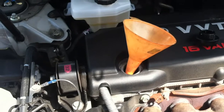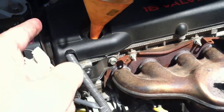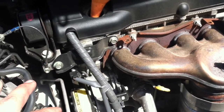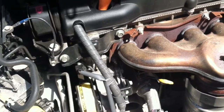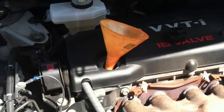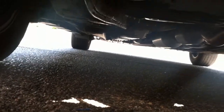For this engine, you want about 4.5 quarts of oil. For the bigger Toyota Camry engine — the V6 — you want 4.7. Don't quote me on those numbers, but those are just some rough numbers. I'm going to add 4 quarts and then start checking the oil level. Before you add too much oil, check under the car for any leaks. I don't see any leaks, so I'm going to keep going.